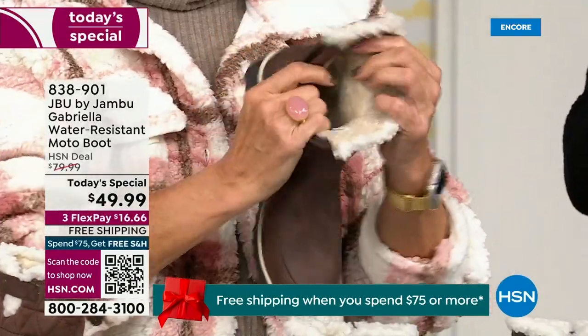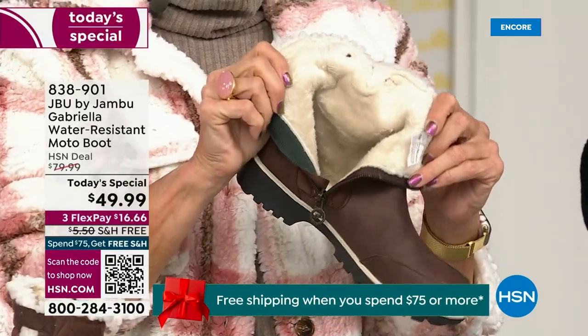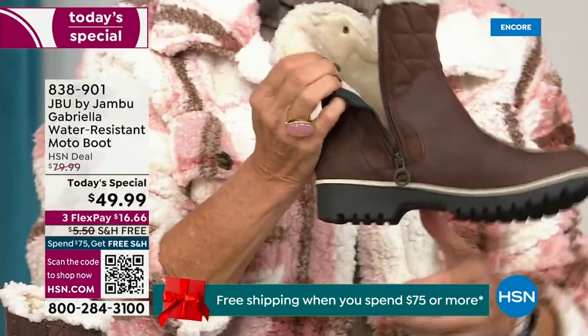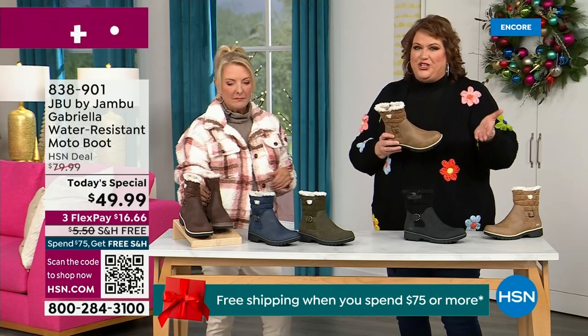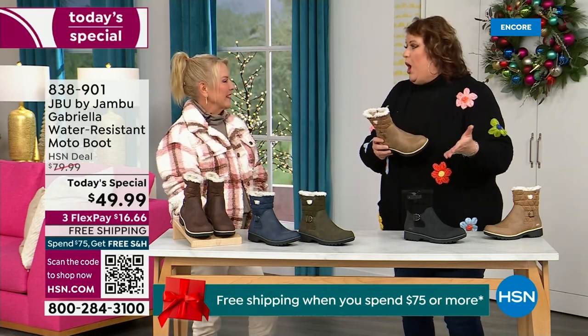Now you can bring on those inches of snow, the rain, the sleet, the mud, the wet grass. Here in Florida, the sunshine but it's chilly — you're going to be able to wear this and really be comfortable and look so stylish. Because we brought the fashion to a winter boot, and we did something that you want to show it off.